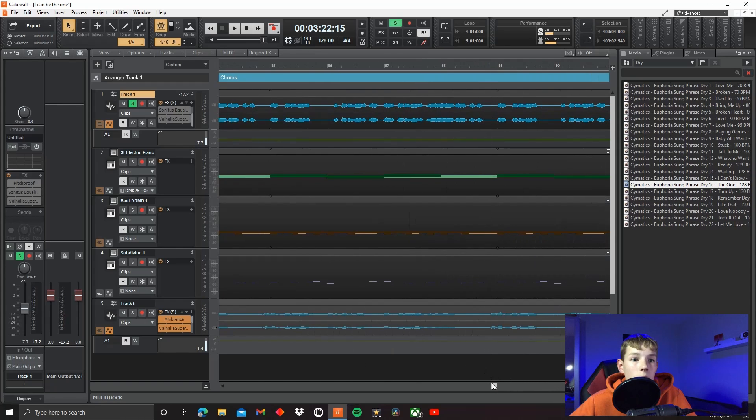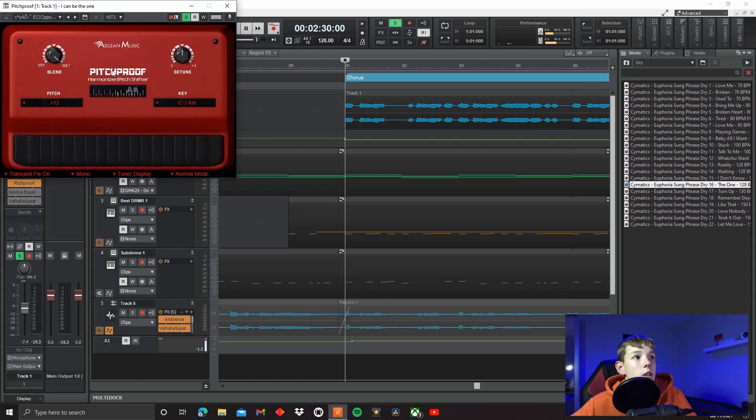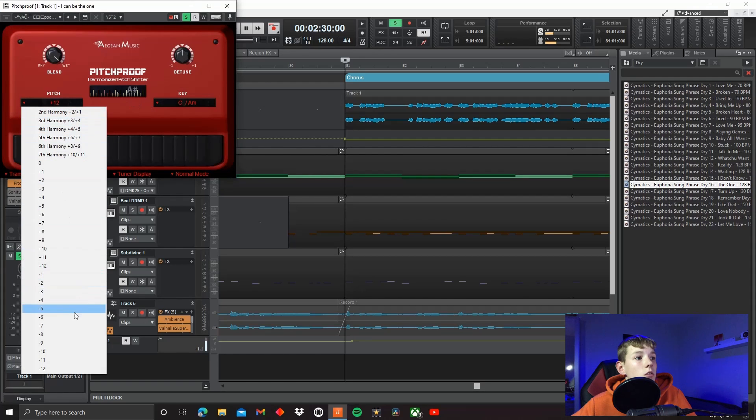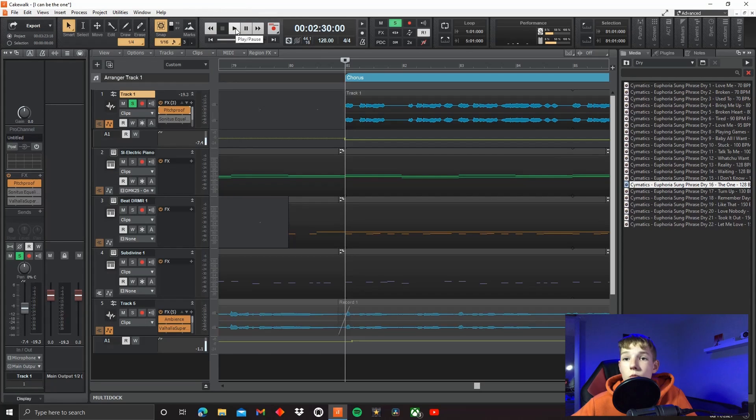So what I ended up with was this vocal chop. That's what I had. And then I knew personally I didn't want it to sound too human, because I feel like if it's too human, it takes away from the main vocal. So I decided to add in a pitcher, and a great free one that I use is Pitch Proof — you just go plus 12, and that is an octave higher. And now it sounds like this.